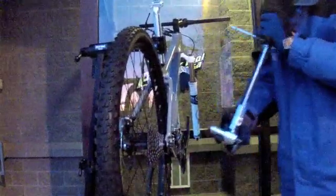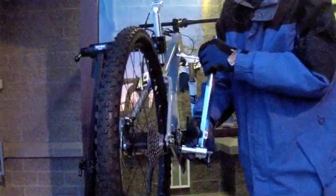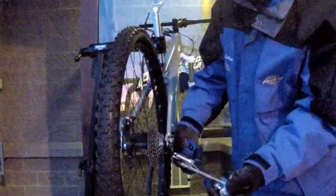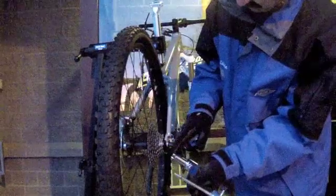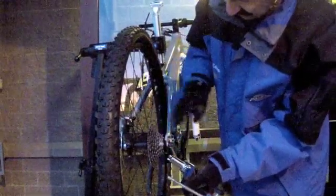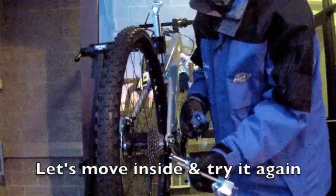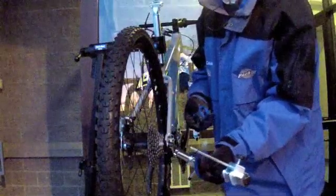And failure. Eight successes — on the ninth we have failure. Interesting thing in the threads here — obviously the weak link in our case. So that's sample one. Let's replace this hanger and we'll try it again.